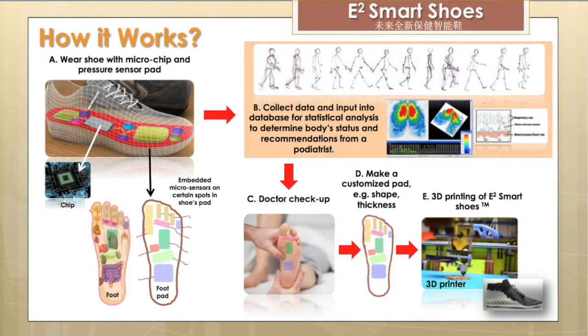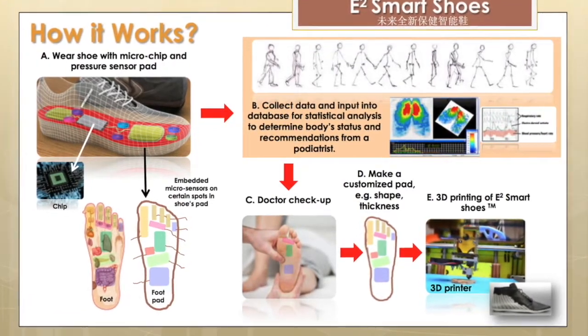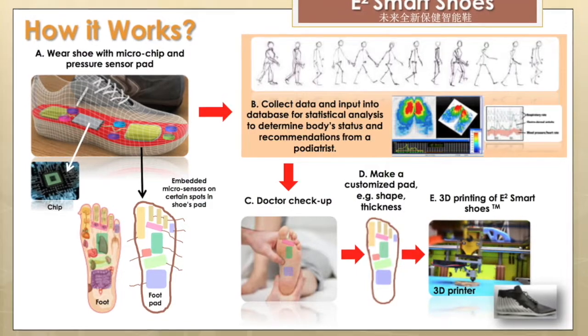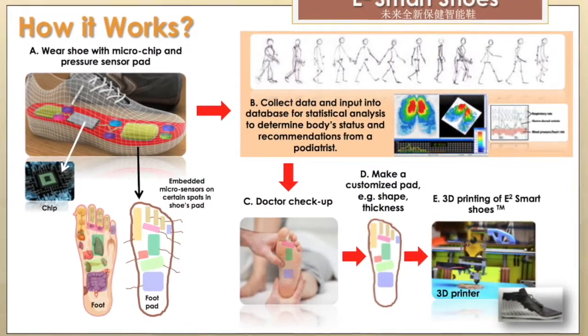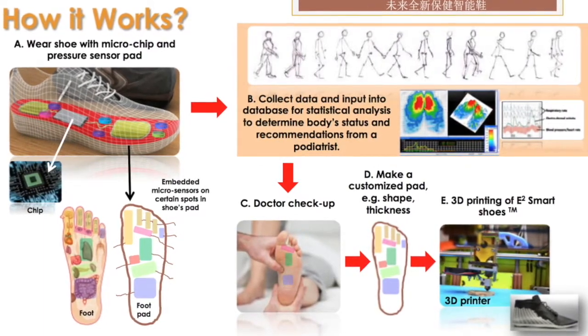Now how it works is simple. In your foot are many pressure points that, when applied pressure to, can actually release chemicals throughout your body and mitigate pain. Inside of the sole of the shoe are miniature blocks that provide sturdy yet comfortable humps that provide that pressure.